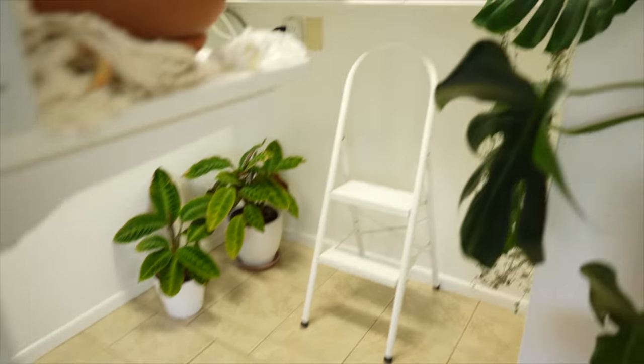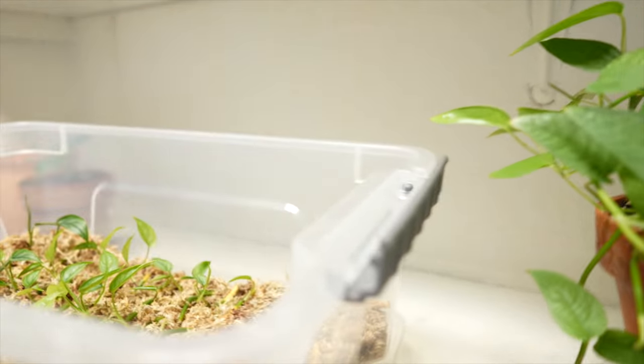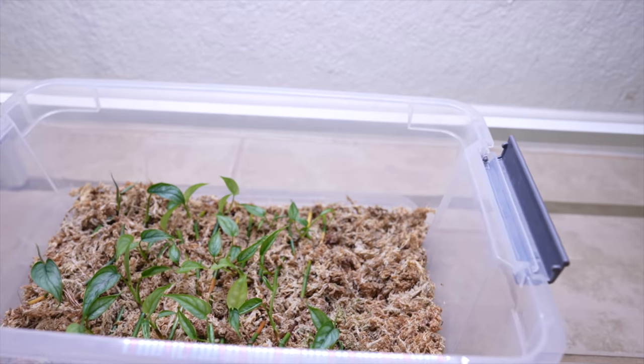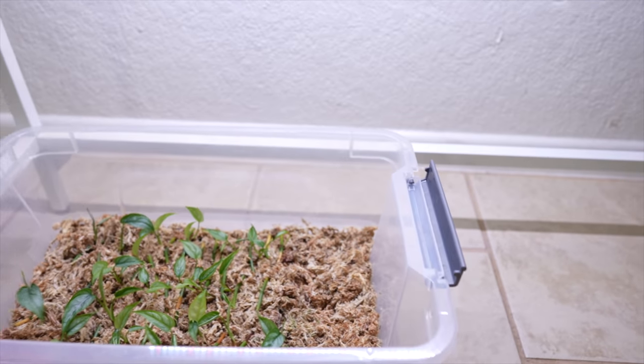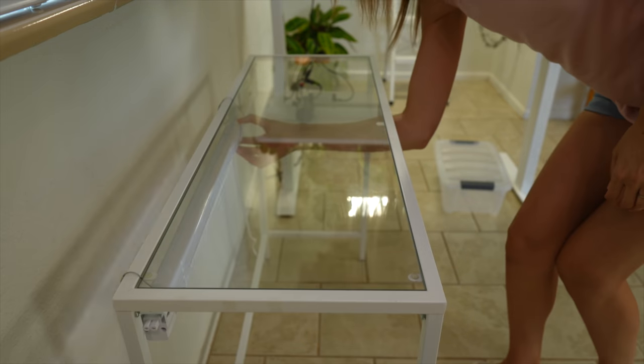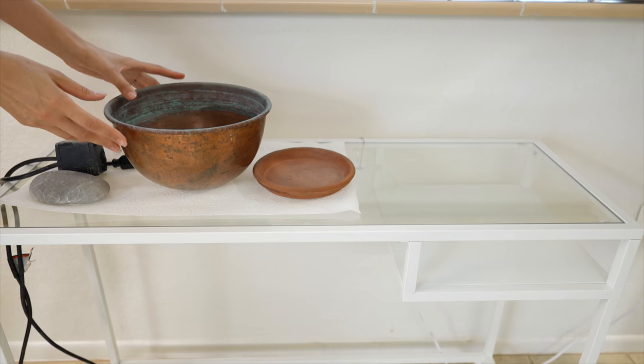Where did I put my babies? My propagation babies. Both my containers could fit perfectly under here, so I could have this be a little propagation station for babies. Let's turn this off for a sec. I've got one project that I want to do on this side — we're going to do a quick DIY. This is going to be like the fastest DIY fountain ever, and really simple and inexpensive.